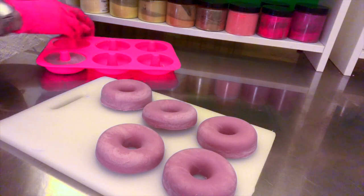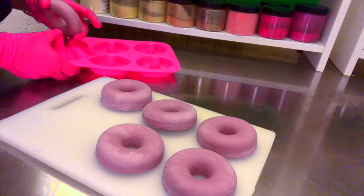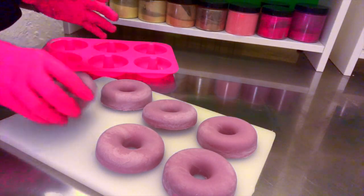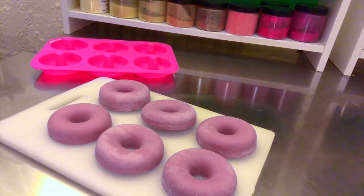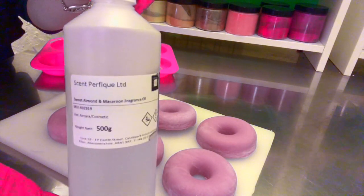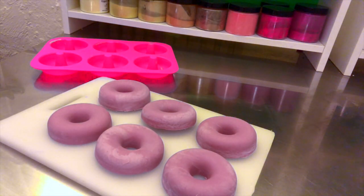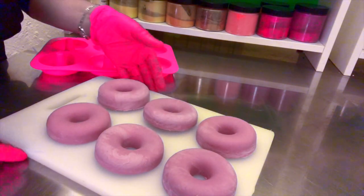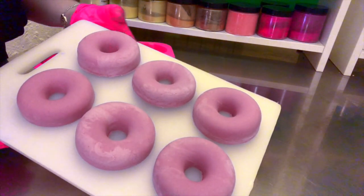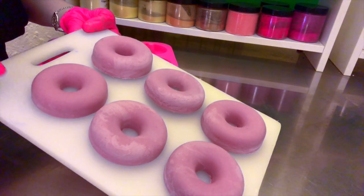It's a new fragrance oil I got from Scent Per Fig, which is a company in the UK that supplies fragrances and other ingredients. I tested just a little bottle about a year ago and was so happy with it that I ordered the half-litre one. So these are the doughnuts — now we're going to figure out the piping and then the decoration on top.